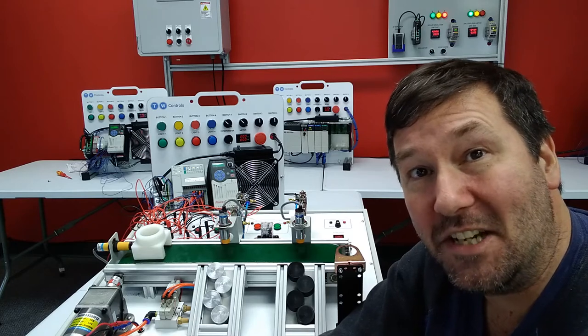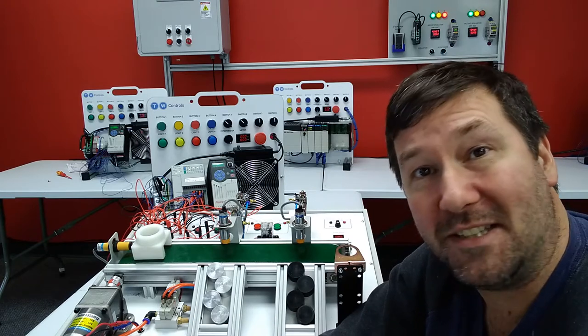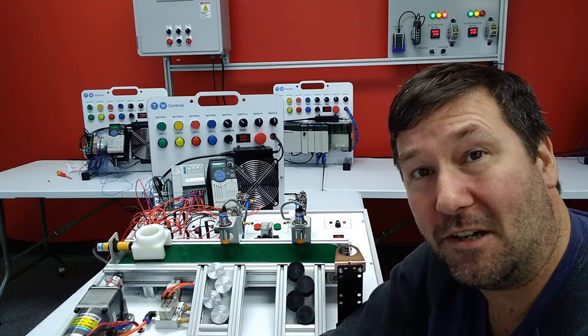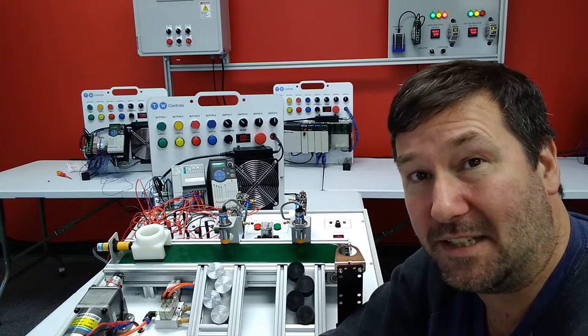Hi, this is Tim. Today we're going to continue with our conveyor trainer exercises and talk about doing things with timed logic. Please take a moment to like this video and subscribe to our channel. We put out at least one automation video a week, and any questions that come up feel free to put in the comments. Your question this week could easily be next week's automation topic.